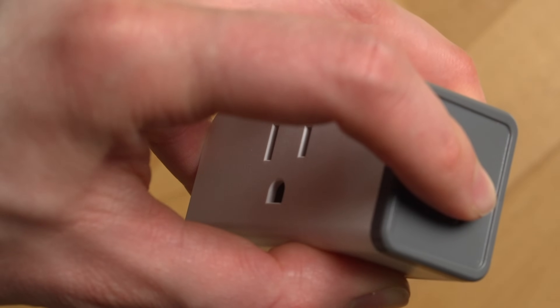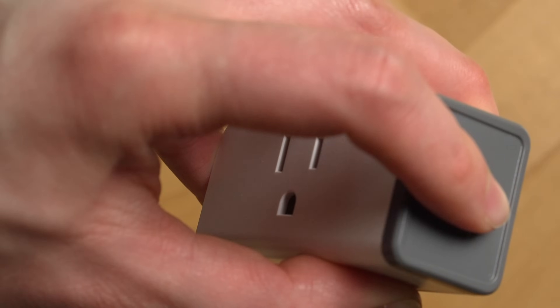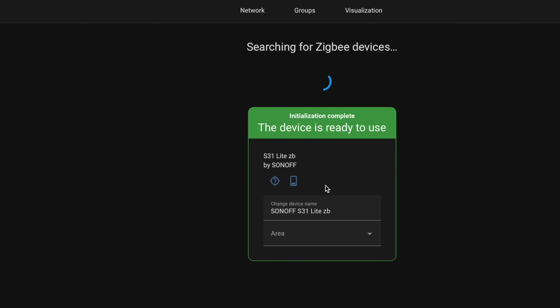I just took my Sonoff smart plug, held down its button for five seconds to put it into pairing mode, and then boom — it showed up and I was able to pair it to Home Assistant, all without giving another company my email address to set up an account.